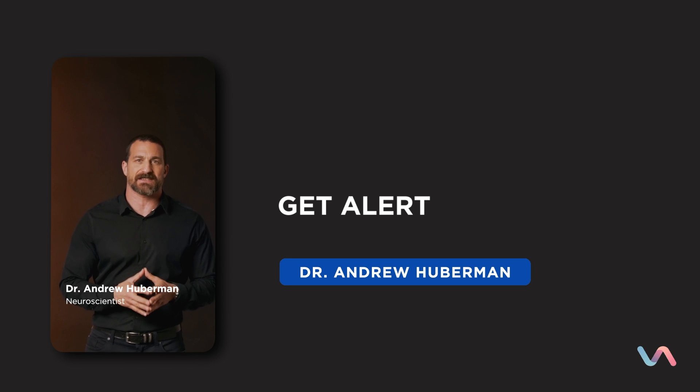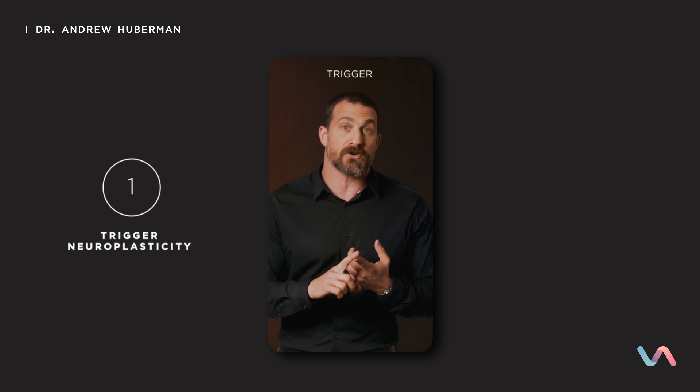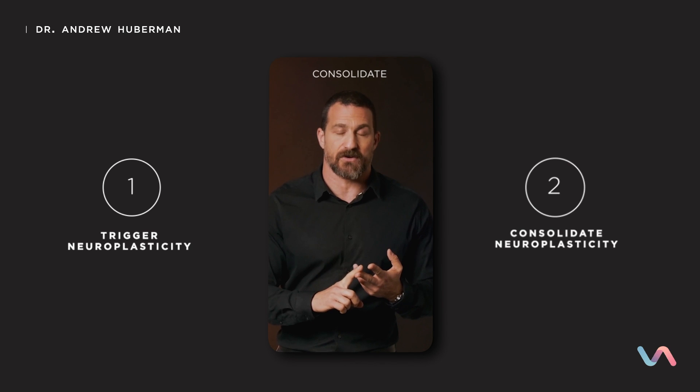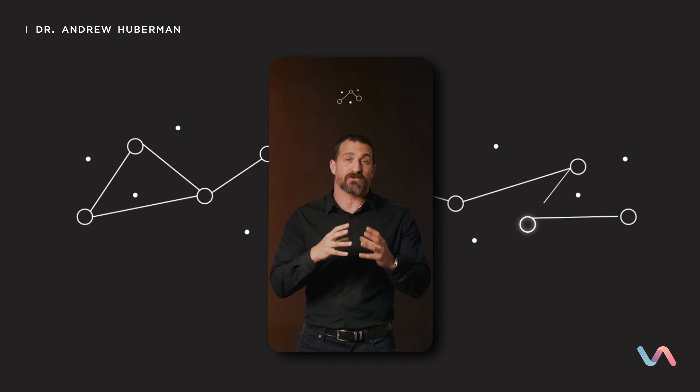There are nine steps to the neuroplasticity super protocol. The overarching theme is that we first have to trigger neuroplasticity and then consolidate it. Triggering neuroplasticity involves heightened states of alertness, focus, and generating a lot of repetitions. Consolidating neuroplasticity means actually making sure the brain changes in the ways we want — that the connections between neurons change and reconnect so that new behaviors can happen reflexively.